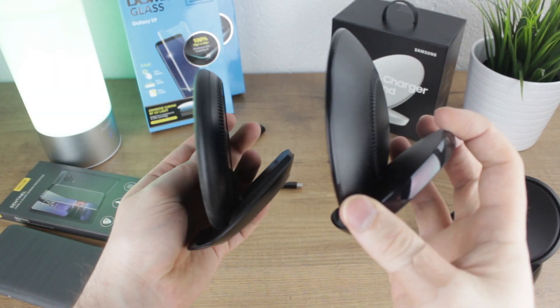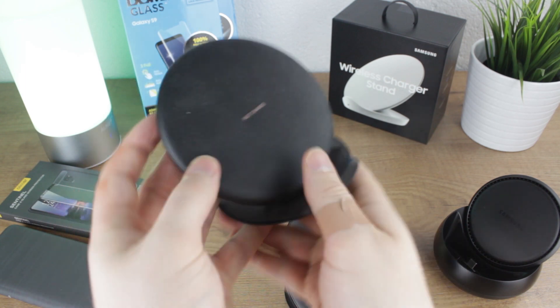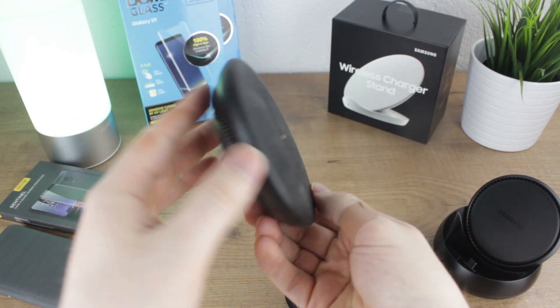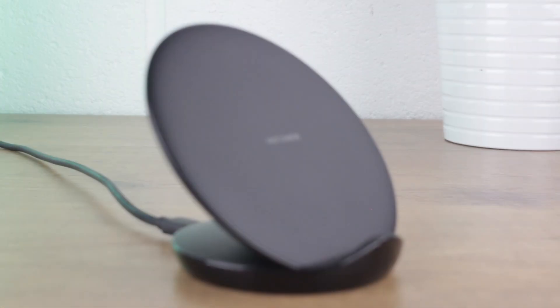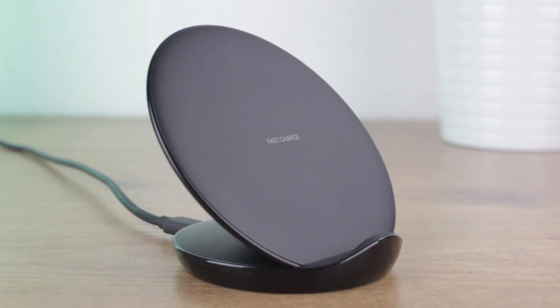While it may seem a step backwards from previous wireless charging pads that could fold down, providing you with the pad and stand to pick from, the new charging stand is much sleeker, which I'm sure will appeal to many who don't care so much about the portability factor.